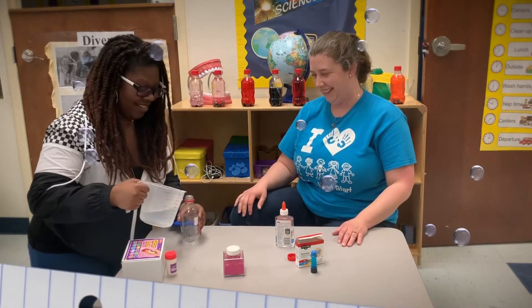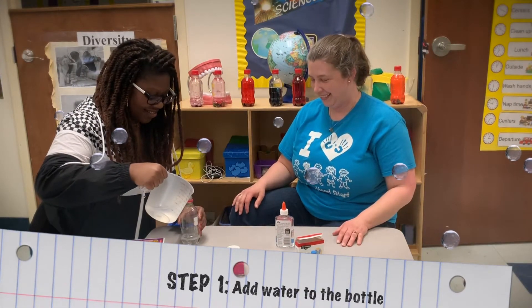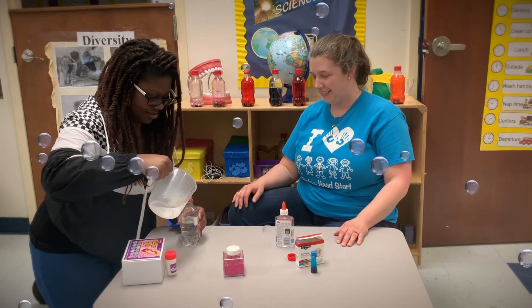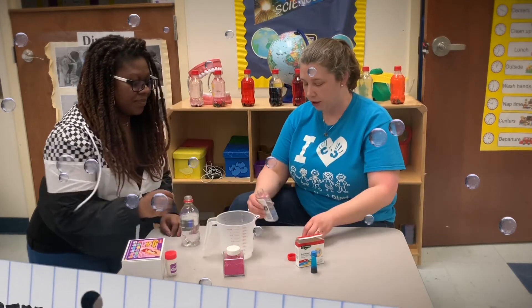Step one, add water to the bottom. After the water, we add our glue.